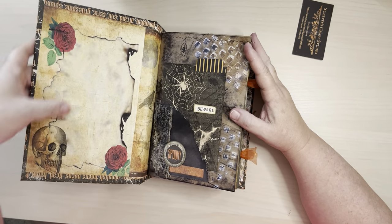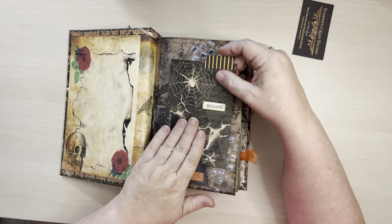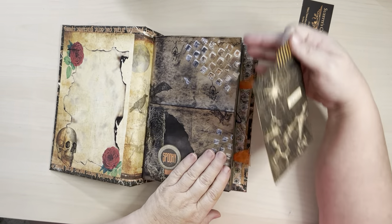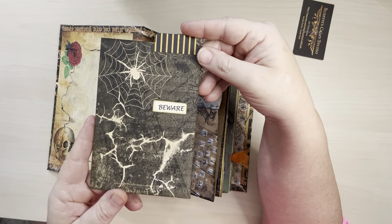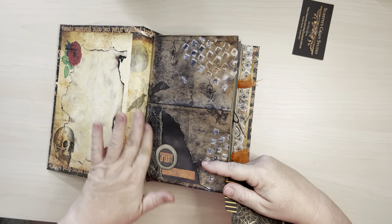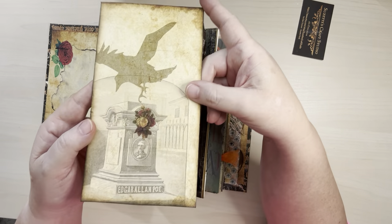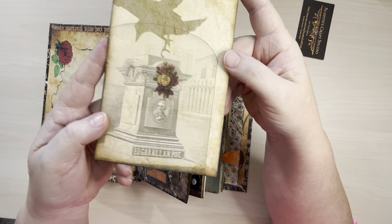Here in the front I'm using writing paper, and I've got grungy — it's a brown envelope but it feels like a paper bag. I've just cut off the end. And then we've got a little pocket here with this card. Back here is some cheesecloth and a little bit of layering. And then with this opening, I have this large journaling card — Edgar Allan Poe stone head there.